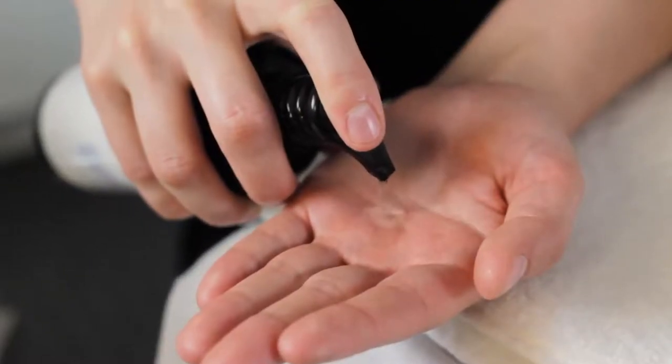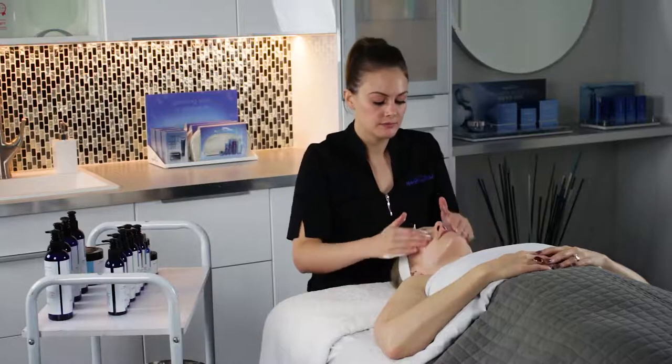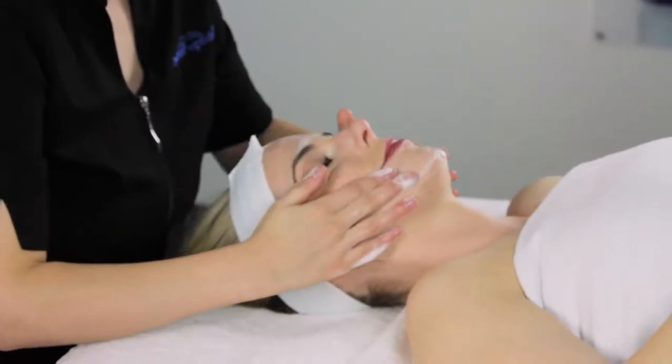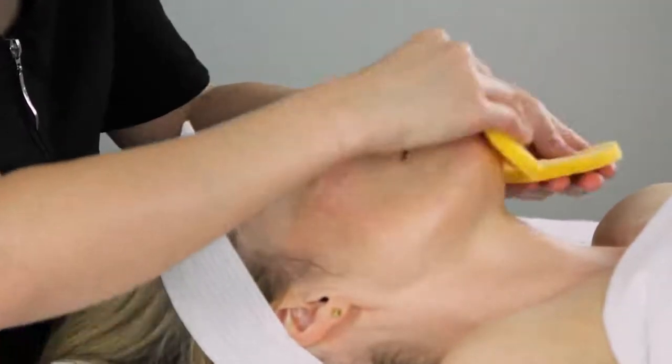Apply a small amount to damp fingers and massage into skin until a thorough cleansing has been achieved. Then remove cleanser using your choice of sponges or cotton 4x4s.